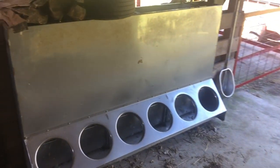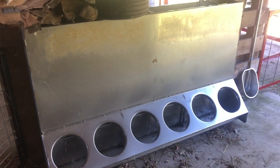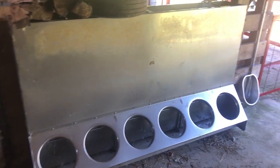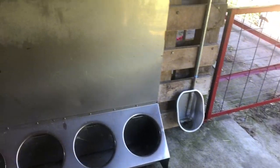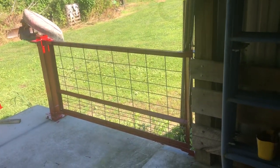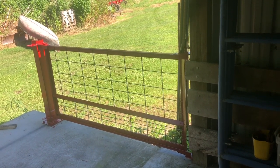We put this stainless steel feeder in — I bought two but only used one. We put those in last winter in another video. We also added these cup waterers. So when they're ready to go to the slaughterhouse, pull the trailer up, swing the gate, load the pigs up, and away they go to the slaughterhouse and then to the customer.